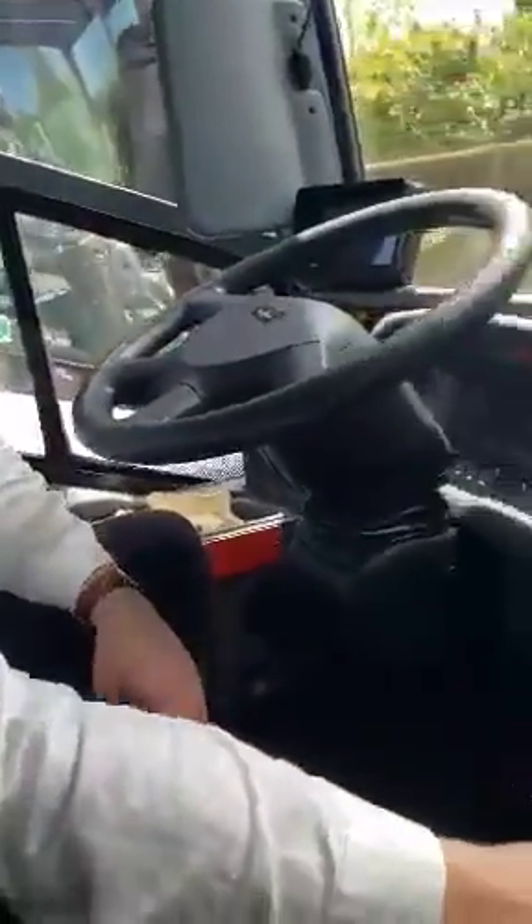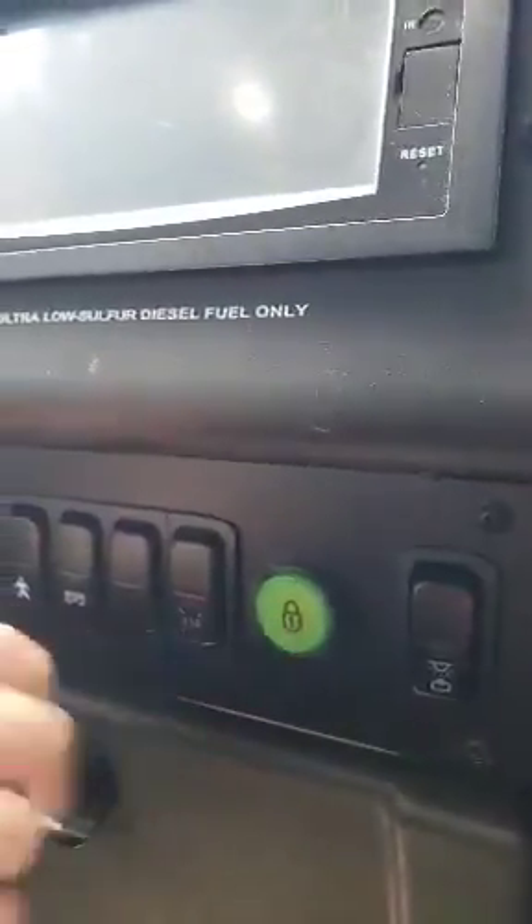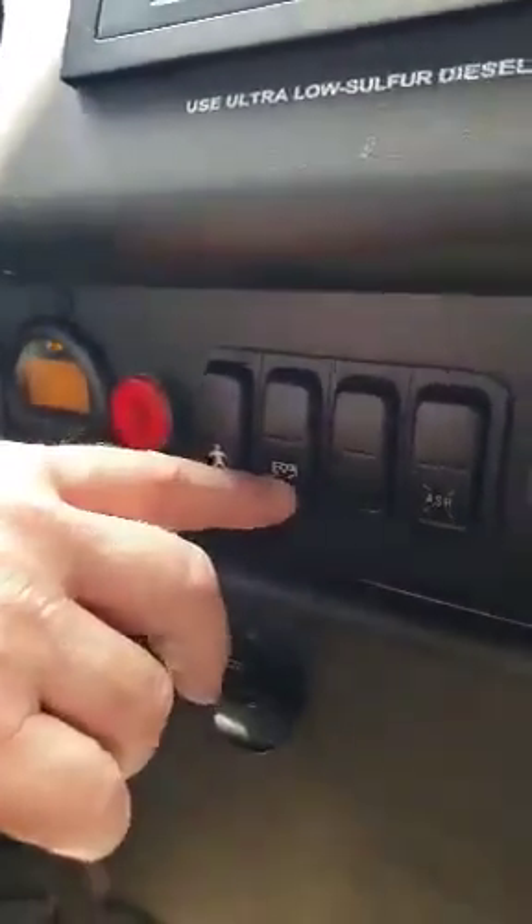You're gonna use the button on the rear panel, located between the door button and the compartment lock. It looks like a little bus with an arrow in the middle.